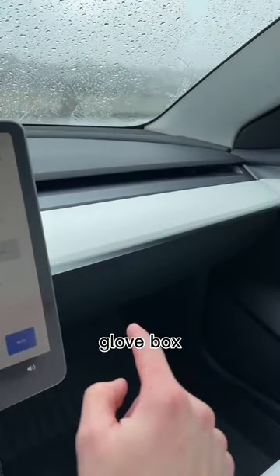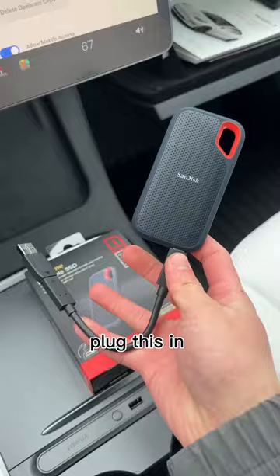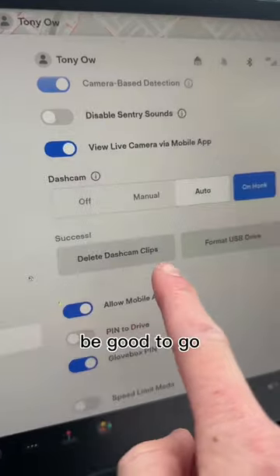Let's install it in my glove box. I currently have sentry mode on in the car with the included 128 gigabyte flash drive. Let's take this out, plug the SSD in, use it for sentry mode, and format the USB drive — and we should be good to go.